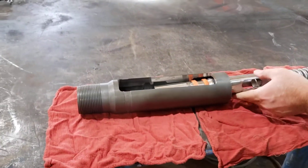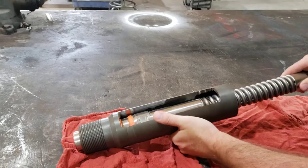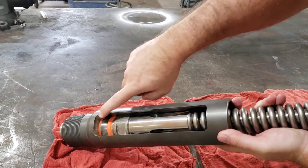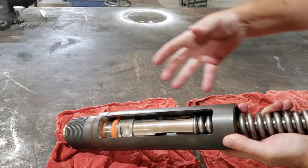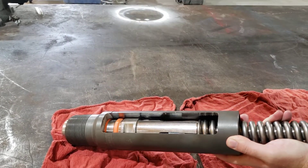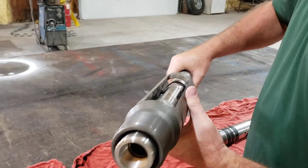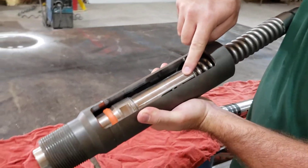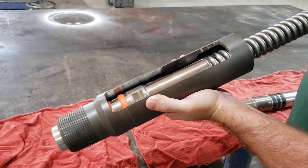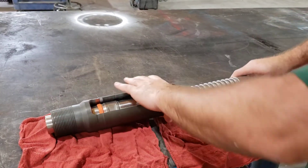Now when this gets set downhole, you will see that the cups pack off right there to prevent all fluid from coming up outside of the tool. Once it goes through our tool, it will go up into the flow-through area which will come out and go up into the tubing. Again, we are packed off with only our tools below.